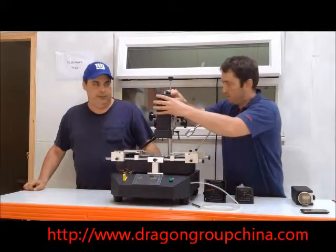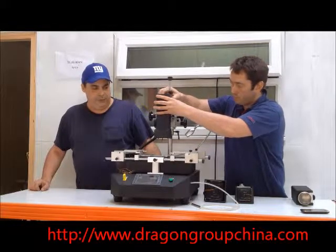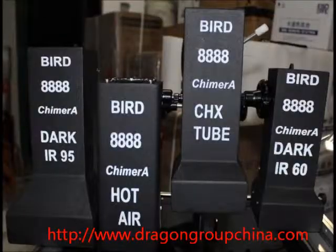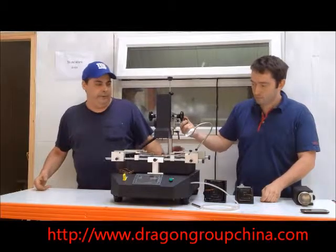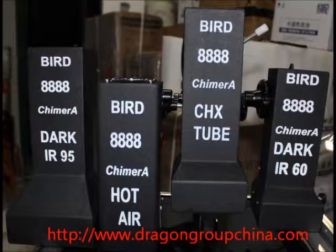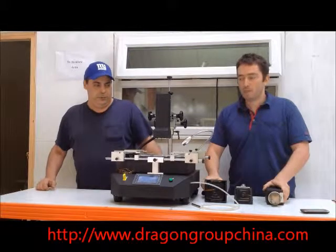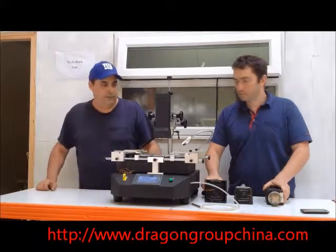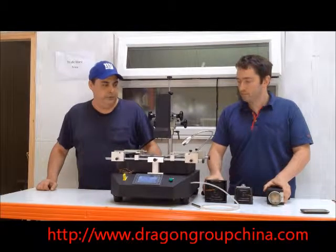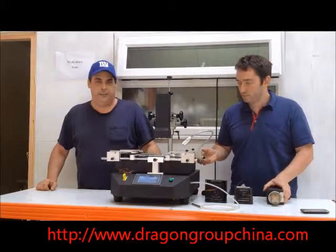All parts easily interchangeable. Essentially what the system does is eliminate the need to pick a certain type of machine, and you can see where we have four different options available for the heat source that you'd like to use — a choice between hot air, tube array, and infrared. First time available ever on the market where all four different types of heaters can be used.